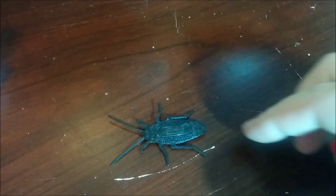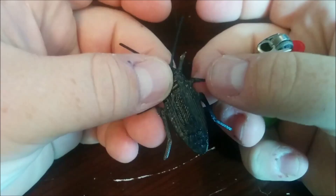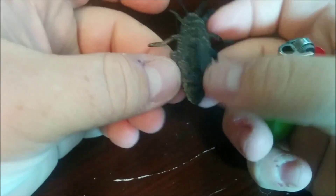This part is printed perfectly flat on a 3D printer, and to add a little bit of authenticity, I like using a lighter. You could also use a hair dryer or a hot rework tool. You can adjust the legs and the antenna to give it a little bit of that 3D dimension. Again, this part is printed perfectly flat.